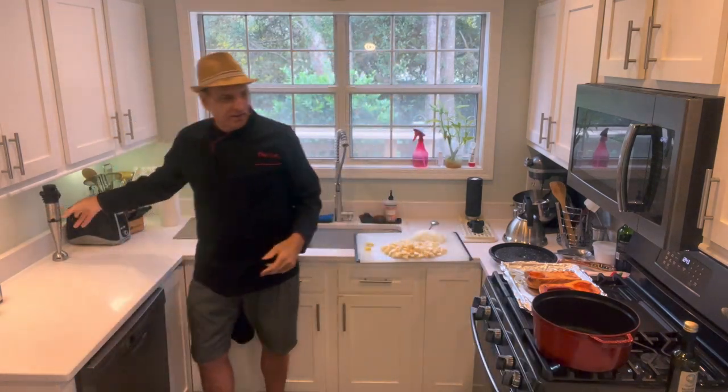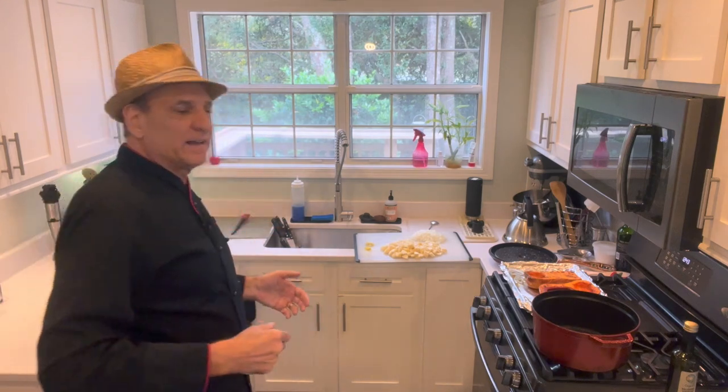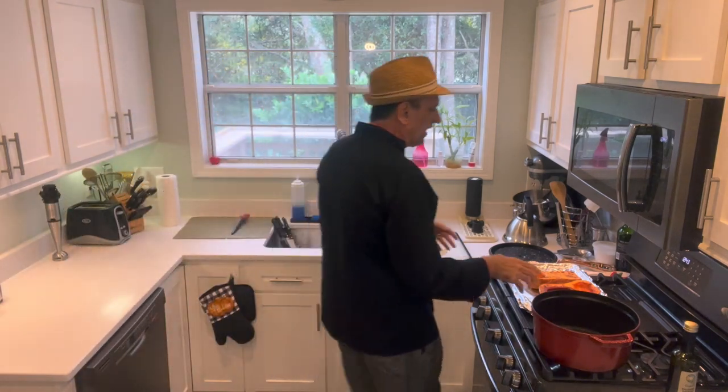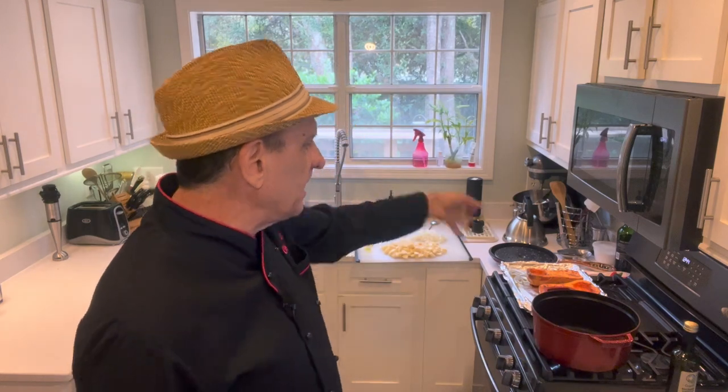When you chop all these things up, you don't have to be perfect and you don't have to make sure everything's the same size. Just cut it up about a half inch because you're going to be blending it all anyway. I'm going to start sautéing my onions and garlic and things like that in here — matter of fact I'll start that now, then cut everything up and we'll build it together.